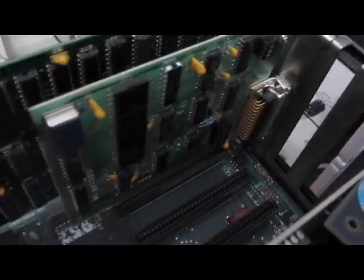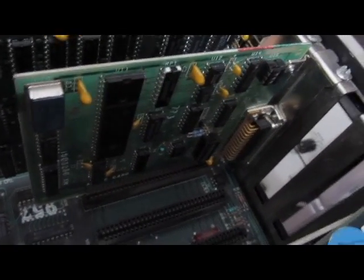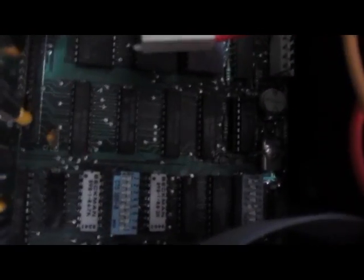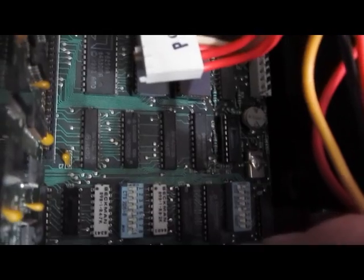There's nothing really unique in the rest of the computer. Standard floppy drive, your standard I/O board — this is your printer port from IBM — and then your CGA card. And the old DIP switches to set the RAM.